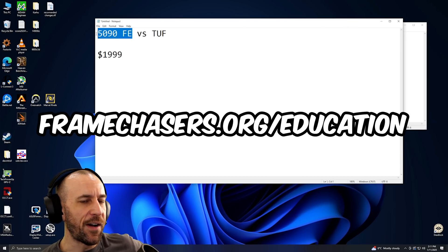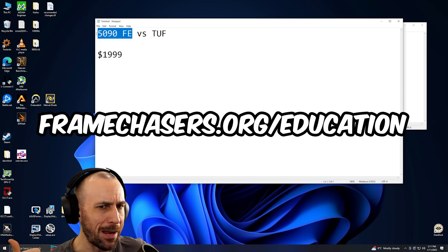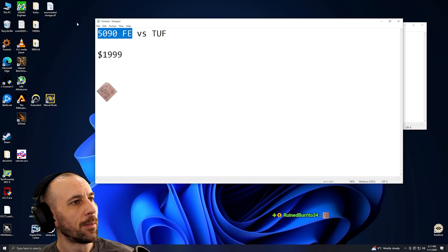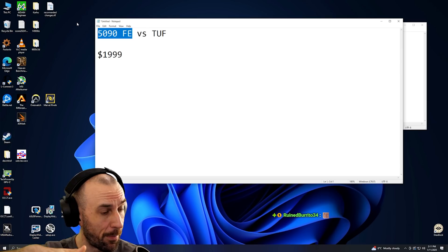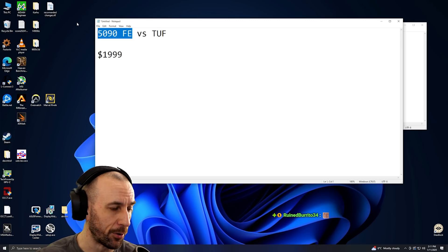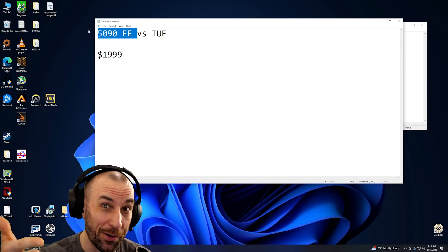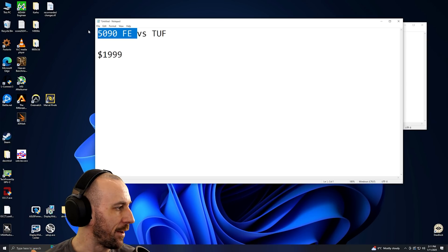If I get a 5090 FE, that's going in the workstation — I'm not going to game on that thing. That way I get to use the other slots on my Pro Art motherboard without having to water block it. This is what you buy when you don't want to water block. It's the opposite. That's how I look at it — to each their own.